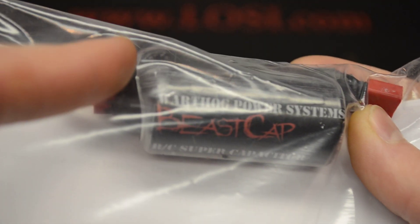I'm going to show you what I'm going to be using it in temporarily to try it out. Here it is — you can see it right here. You've got your male Deans here and your female Deans here.